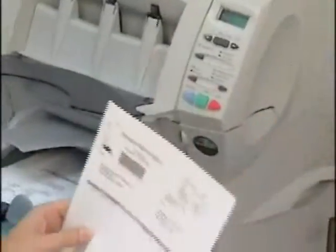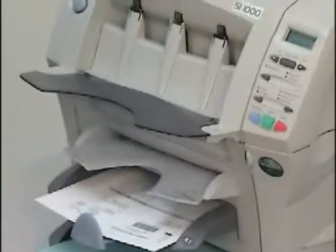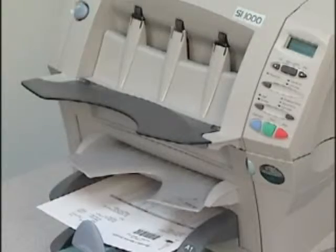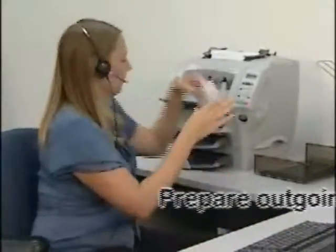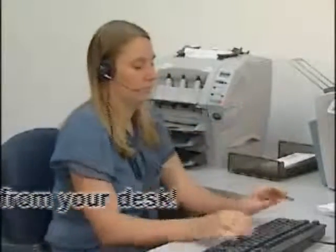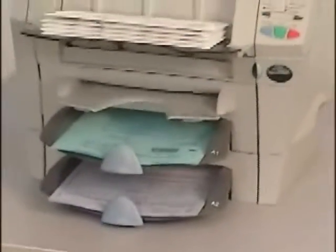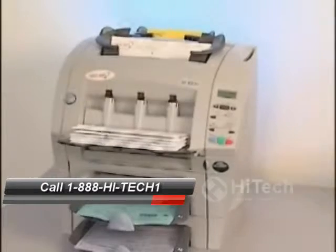It even processes pre-stapled sheets. With the SI1000 you can prepare your outgoing mail professionally and on time, right from your desk. Ask about the SI1000 and its leasing options today — it's the best kept secret of an efficient office.